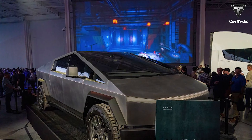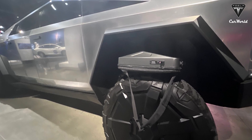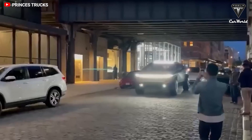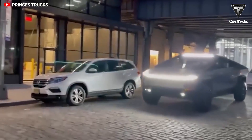According to Tesla, the Cybertruck is not expected to begin production until mid-2023, with initial deliveries not starting until the second half of the year. However, there are unconfirmed rumors that Tesla might deliver 30 hand-built Cybertrucks as early as next month.